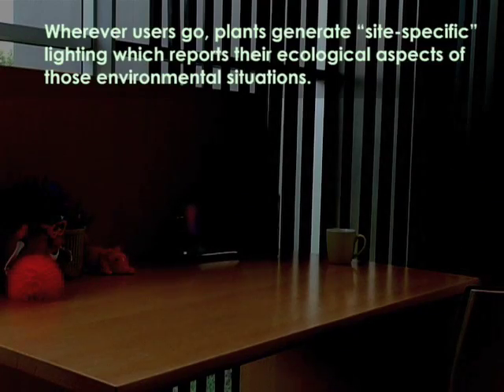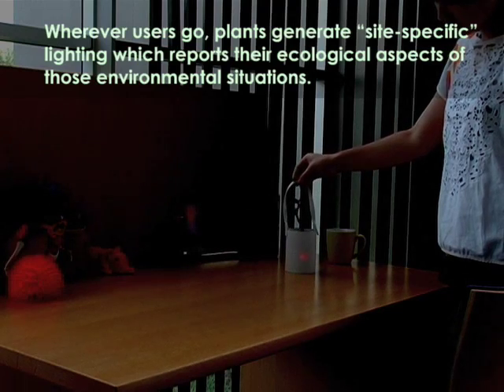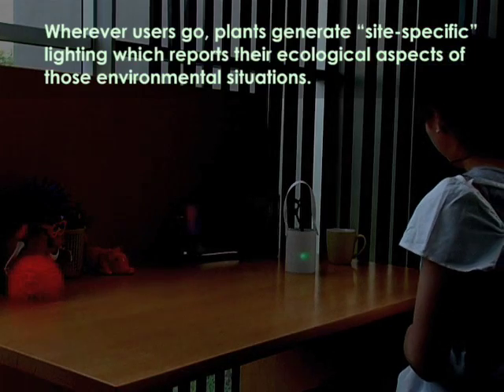Wherever users go, plants generate site-specific lighting which reports the ecological aspects of those environmental situations.